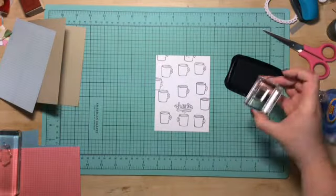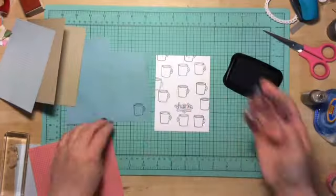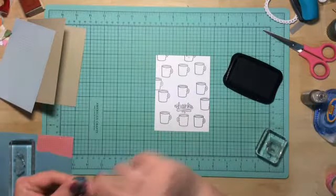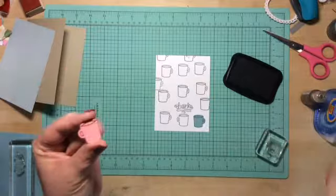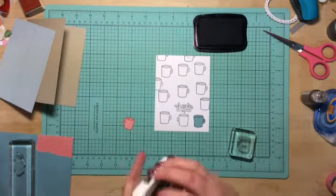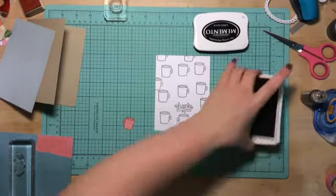Then I am going to stamp on the pattern paper. I'm going to reverse again, as you saw the first time, on the pattern paper. I had to go over it with a Becky Higgins pen from Project Life just to brighten it up a bit. I love this technique — you take one stamp and get two uses out of it.